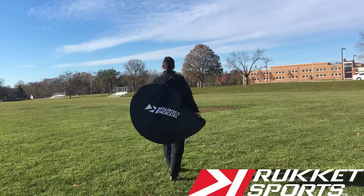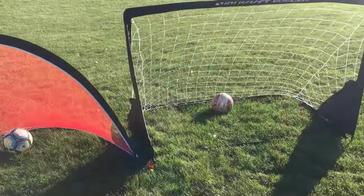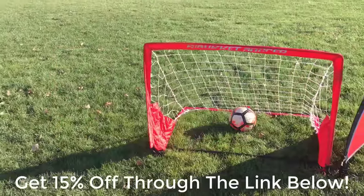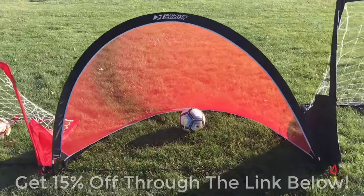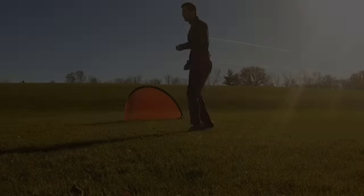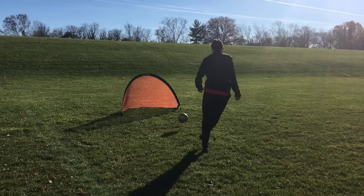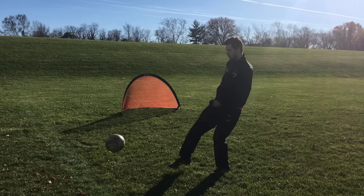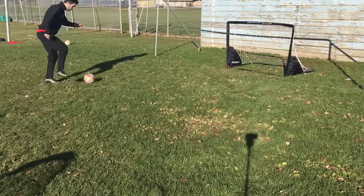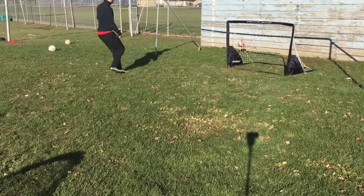This video is sponsored by Rocket Sports, where you can get 15% off of their line of soccer products by clicking on the link down below. Rocket Sports sells a variety of soccer goals of all sizes and for all ages, along with other training equipment like rebounders to help you improve your game. They are not only great for team training, but for your own individual training as well. I personally use their products during my own training sessions and I love them. Click on the link down below to check them out for yourself.